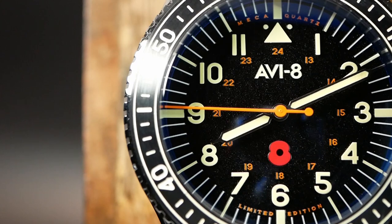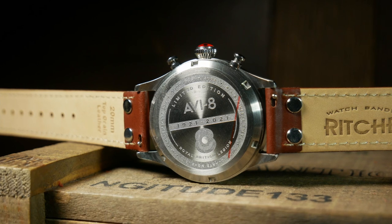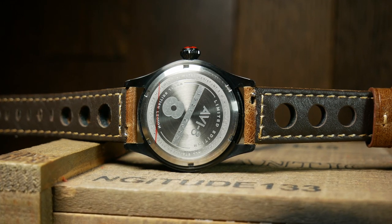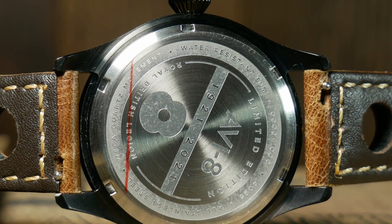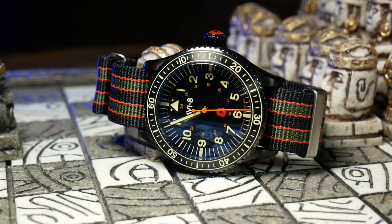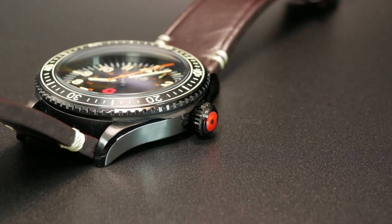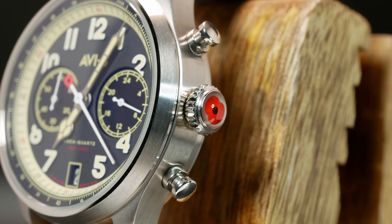One thing I want to compliment Aviate on is the use of a standard screw-down case back. With the chronograph this would be expected, but at a price of $150 — maybe even $120 after a discount — with a three-hander, a snap-on case back wouldn't be unheard of. So I'm glad to see Aviate kept things normal here, especially with that shorter battery life. I also really like what they did with the crowns. They aren't screwed down, which I'd prefer, but they use a good-looking onion-shaped crown that's trimmed at the top to encase the Royal British Legion's logo in epoxy.